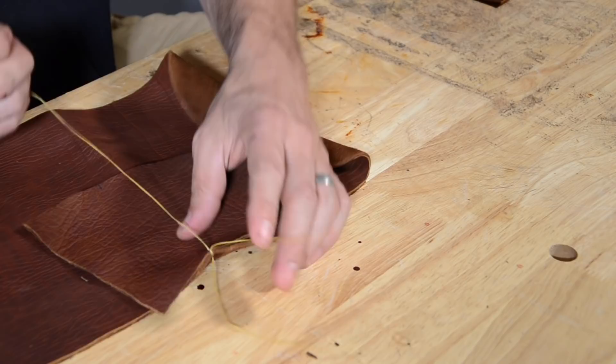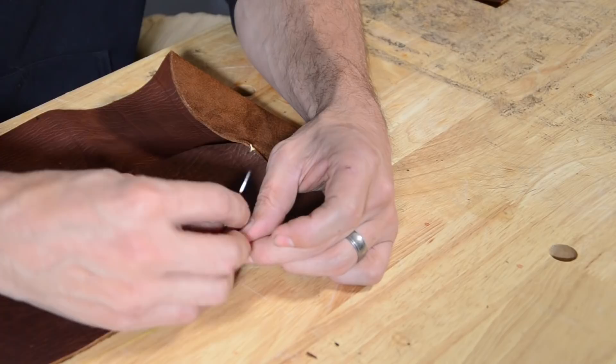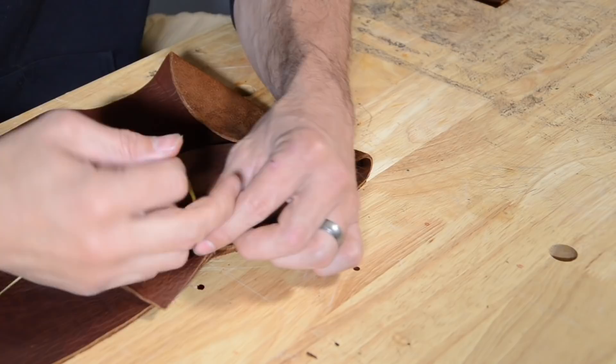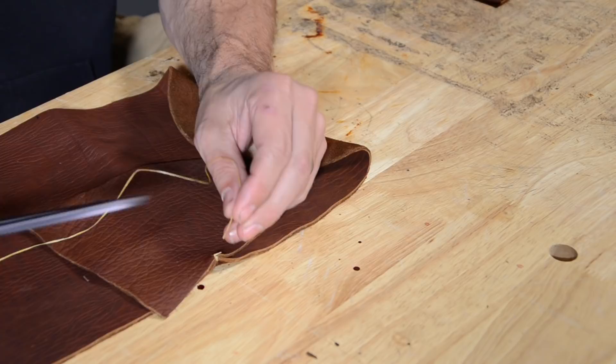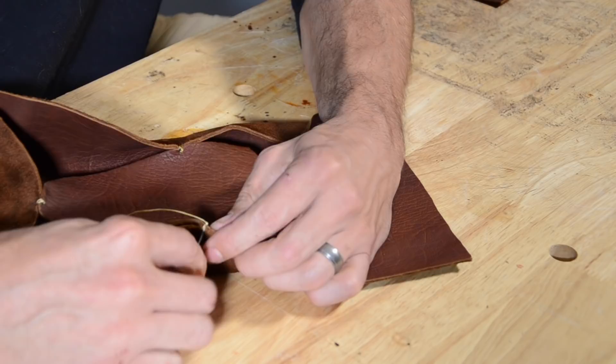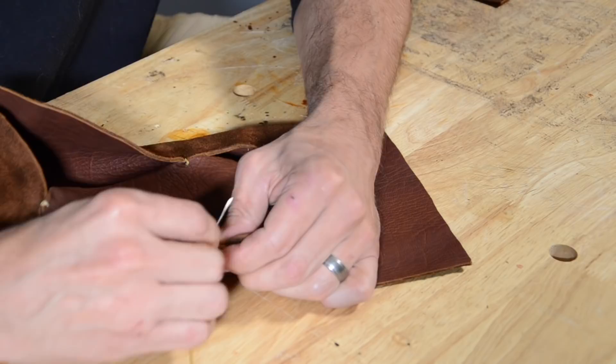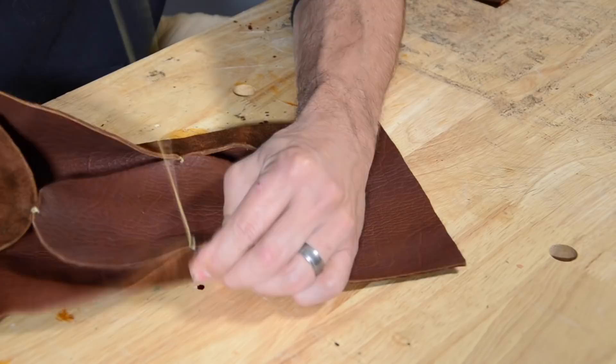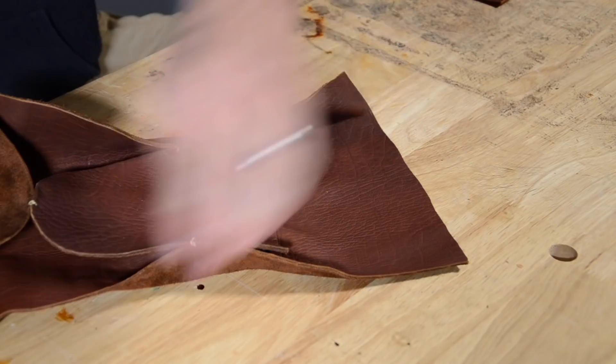When finishing any of these stitches, I leave myself a loop, go through that loop with the needle once, twice — essentially creating a round turn. When I pull that tight it ties off in a nice knot. Clip off the excess and that part is tacked. So that is the beginning of the lower for my winter moccasin.